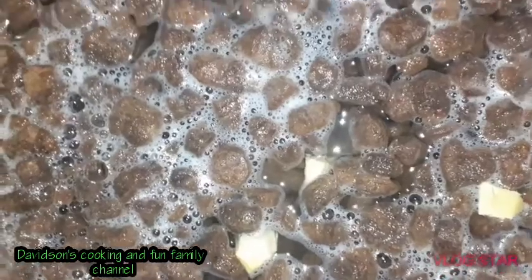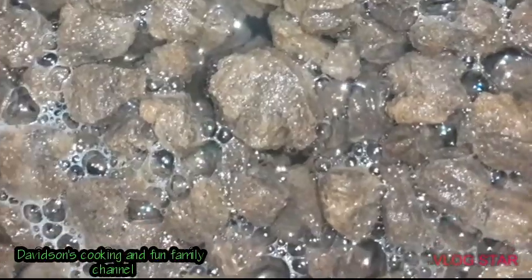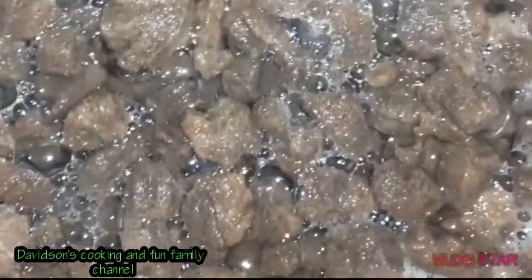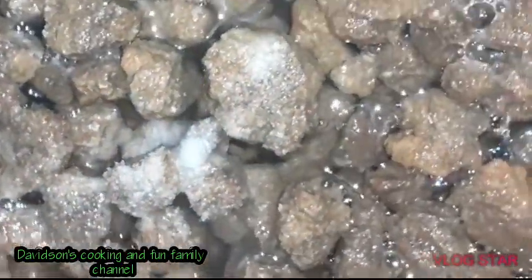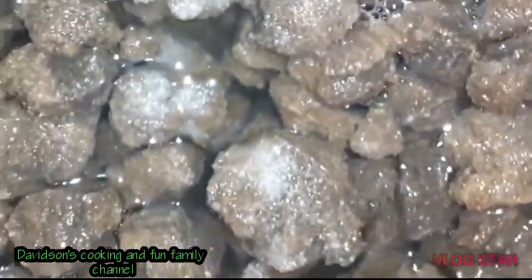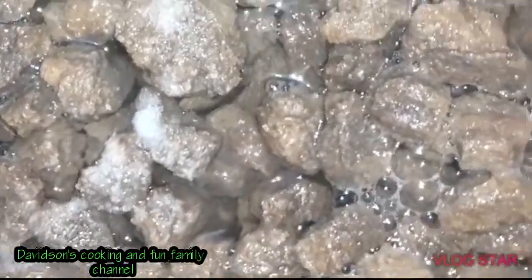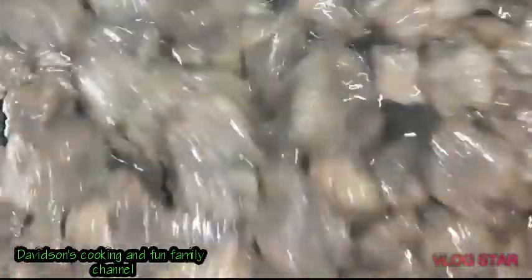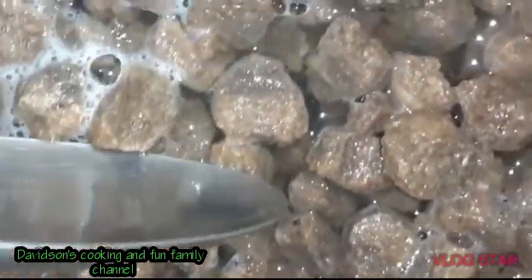I'm going to put it on the fire to boil for about 50 minutes. I'll show you the whole process during the preparation of the curry. I'm going to add some salt to the mince while boiling — this is optional, guys. You can add it or leave it out. I'll show you the process during the boiling as well.